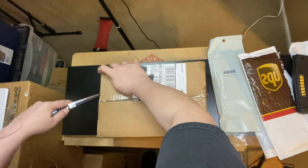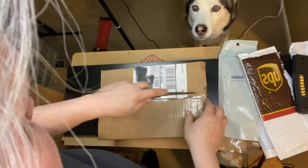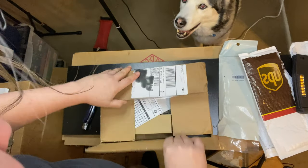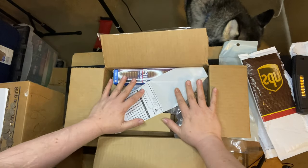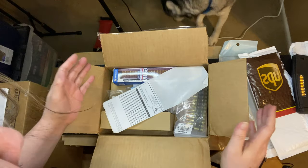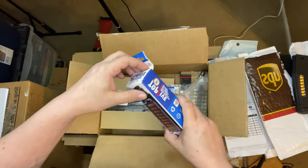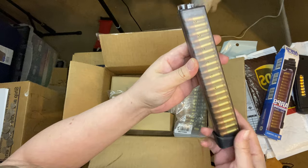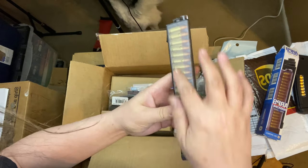I have a few more boxes to open. This box has items that have been out of stock or something cool and new. Check this out - oh my god, it's so dope. This is a GNG ARP9 mag with the dummy rounds inside.